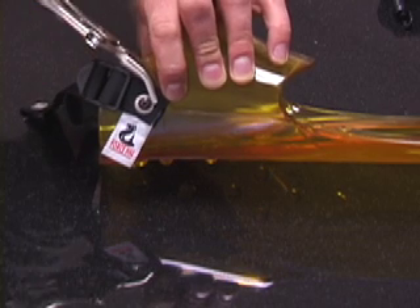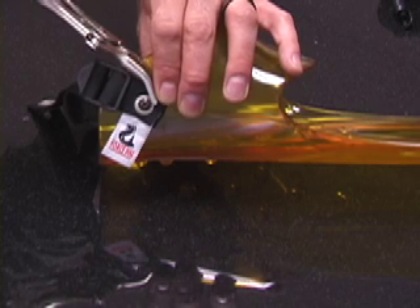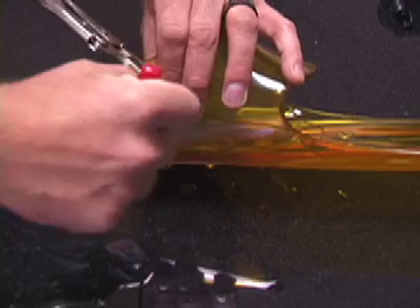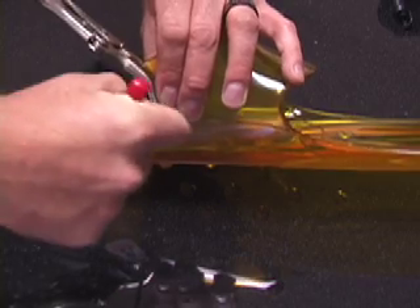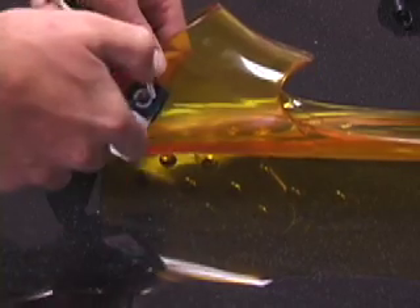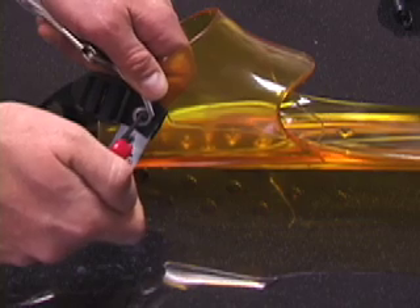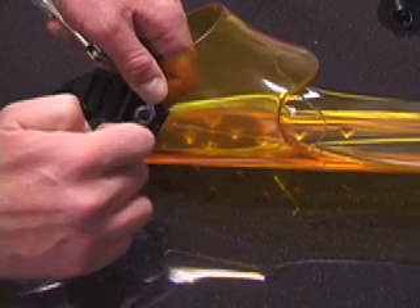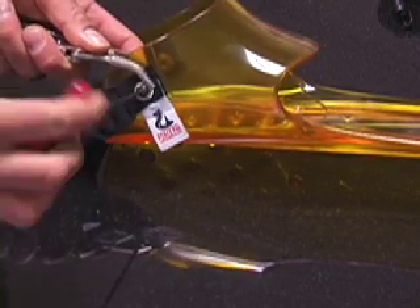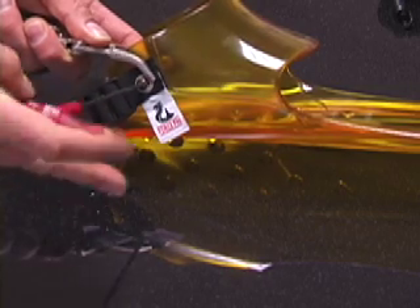Take special care not to over tighten the vice grips. With the pliers securing the inside bushing and the heel strap assembly, insert the allen key into the screw head and crack the tension that is holding the screw and bushing together.